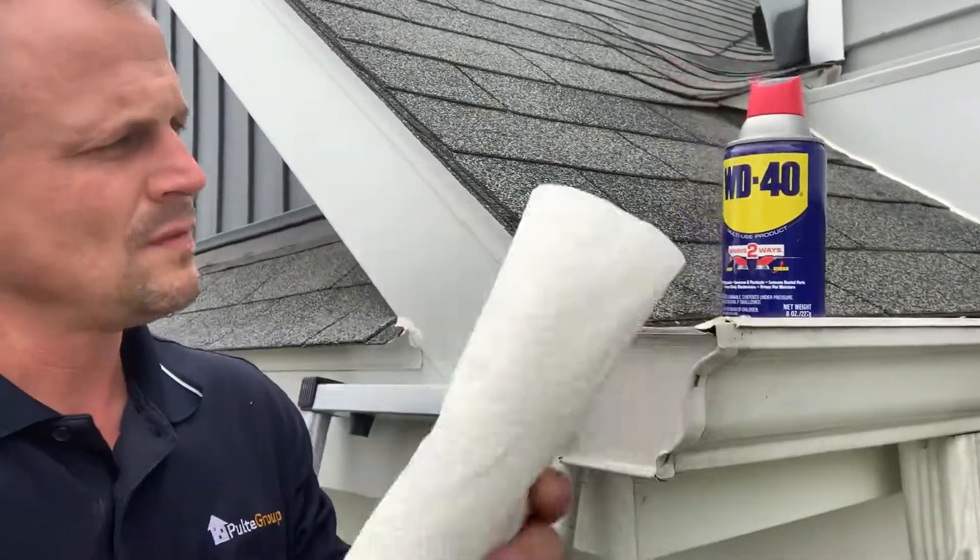So if you're getting that discoloration, WD-40 is a good way to start. That'll loosen up the oils.